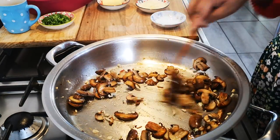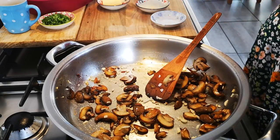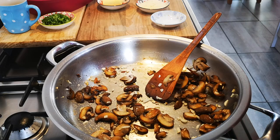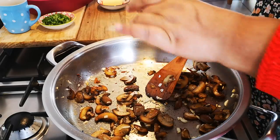Be light with the salt. Now I'm going to add my black pepper, and we'll add more again later on.